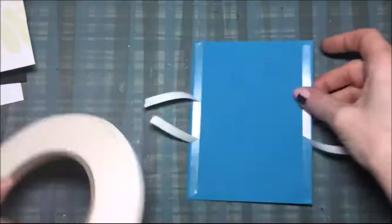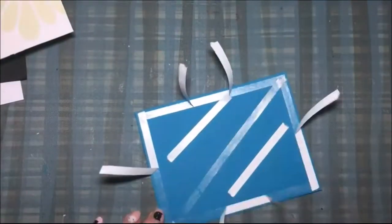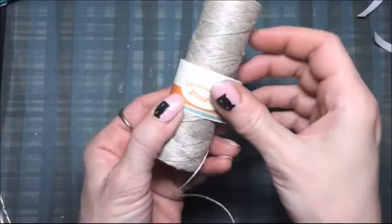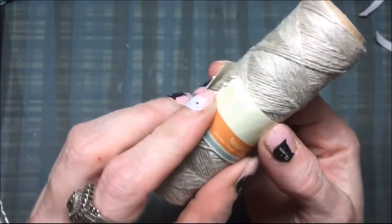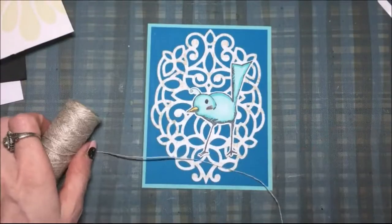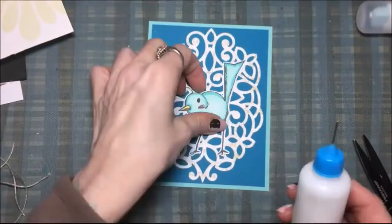Then I'm going to use the Fun Stampers Journey white liner tape — I really like this stuff, it's nice and sticky — and I'm going to glue that onto a lighter blue card panel that's five and a half by four and a quarter. This is the Journey natural twine and I'm going to take three pieces.